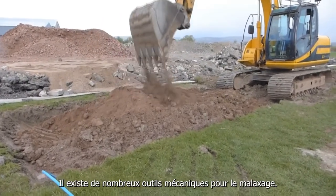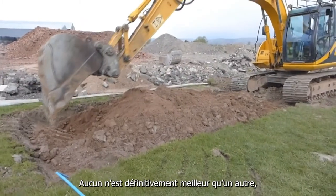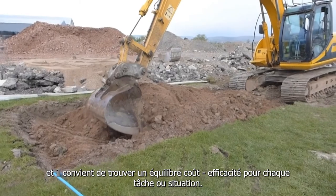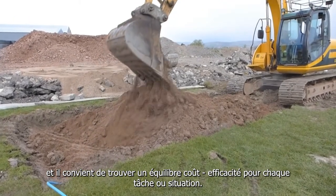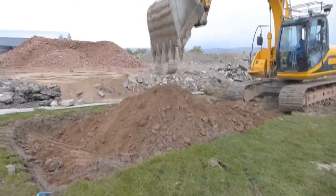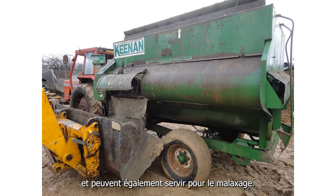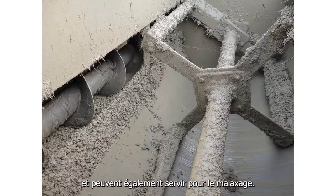There are many mechanical aids to mixing available. None are definitively better than any others. Cost and effectiveness need to be balanced against the particular job and situation. However, mechanical diggers, backhoes and front-end loaders are often employed to extract material and can then serve the dual function of extraction and mixing.